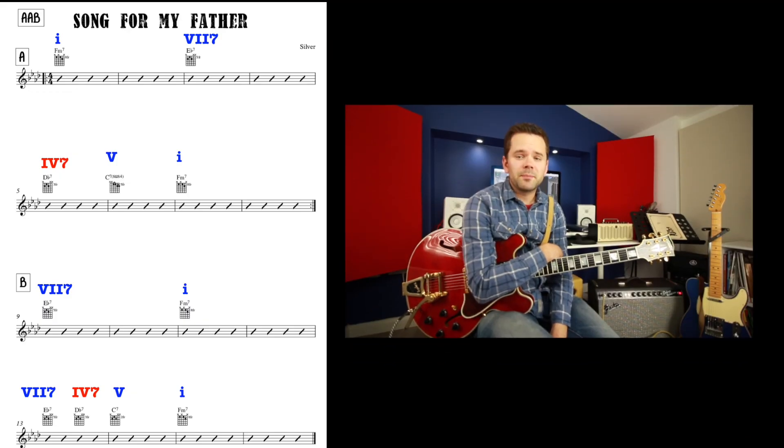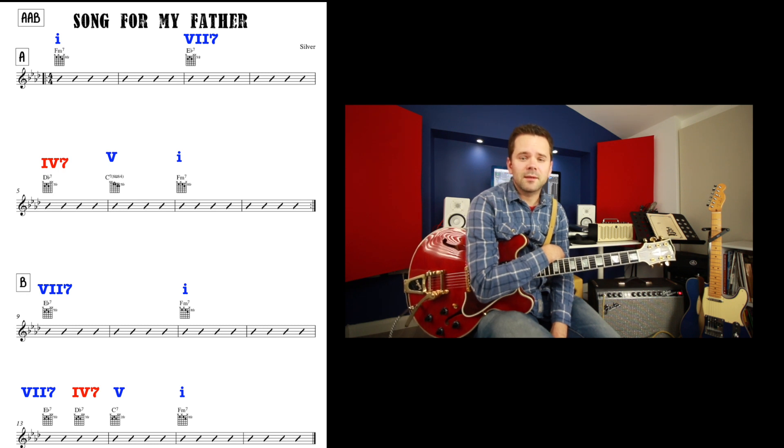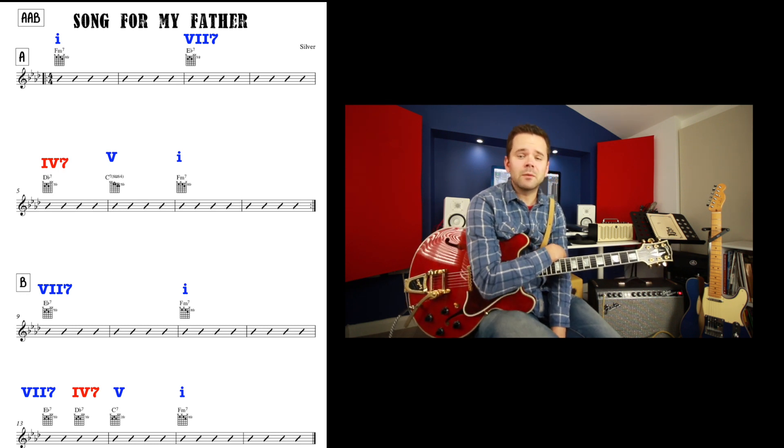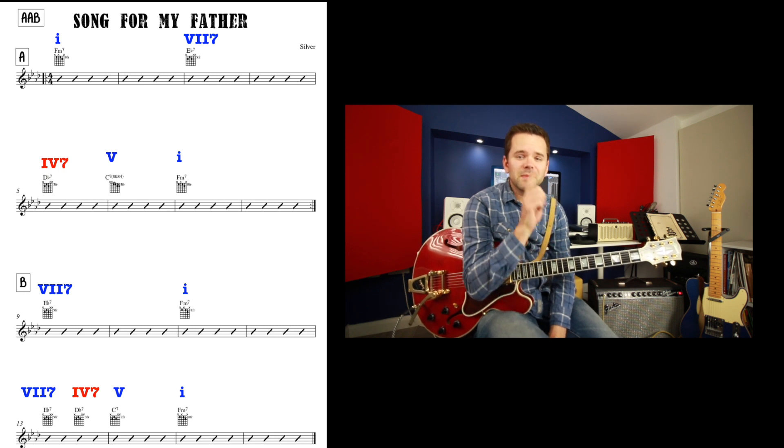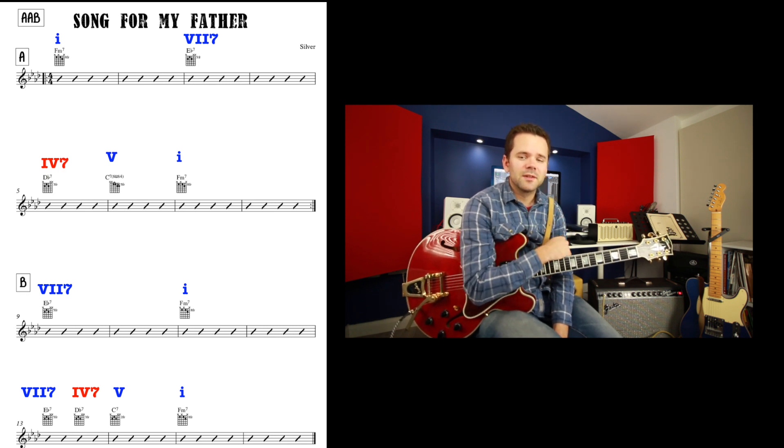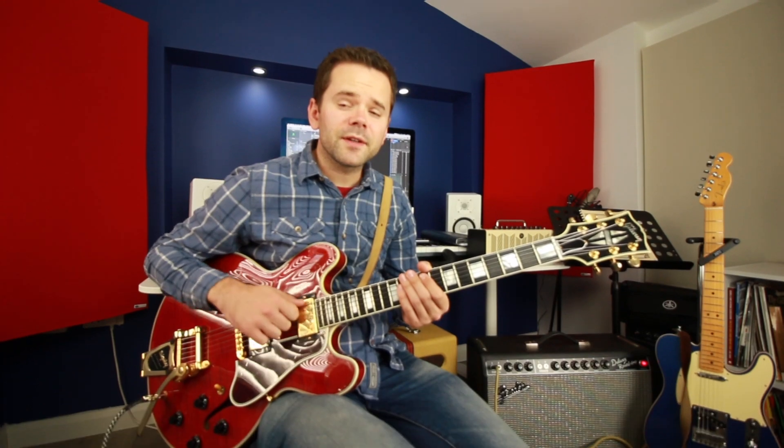If I put that chart from last time on the screen, we can see we've got A A B, there's 24 bars, and we are in the key of F minor, and only one chord is out of key — that D flat 7. Everything else is in key, which means this is a great accessible song to practice soloing over. It's a rarity to have this few chords, so enjoy it.